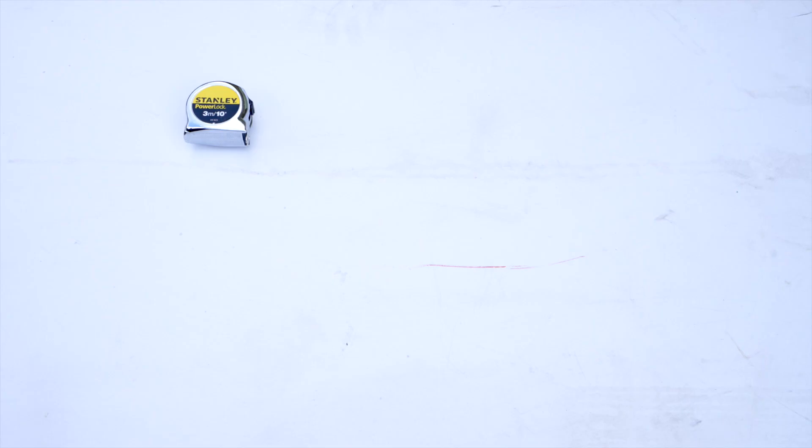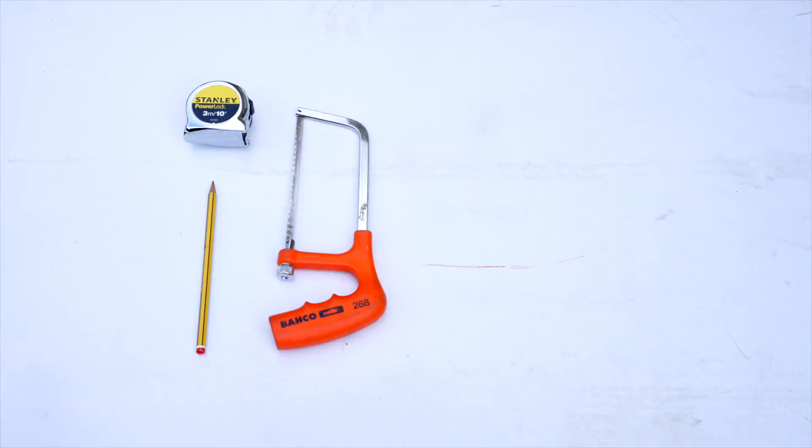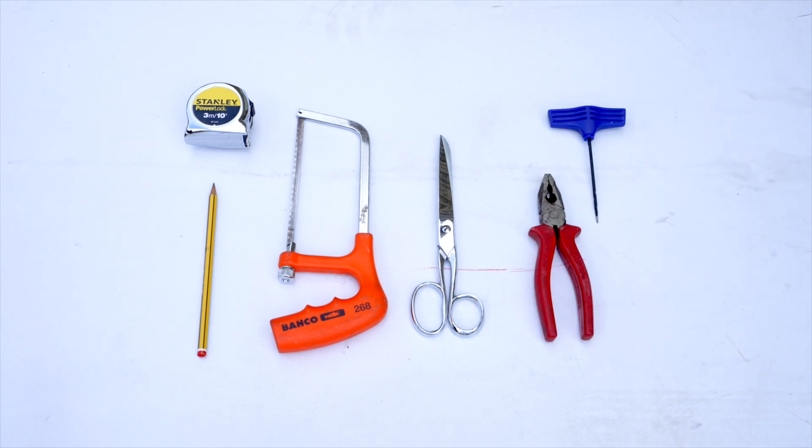You will need a tape measure, pencil, hacksaw, scissors, pliers, bradawl and a screwdriver.